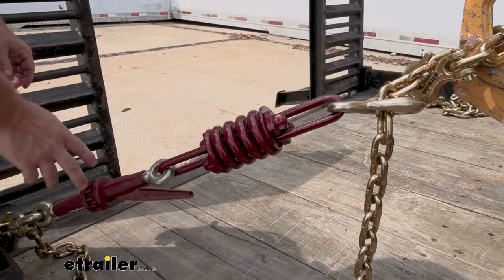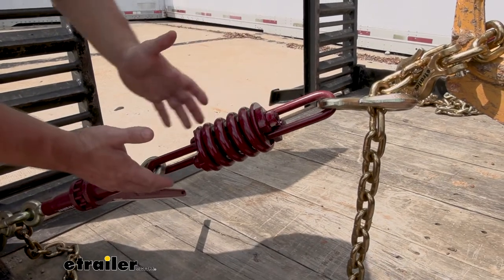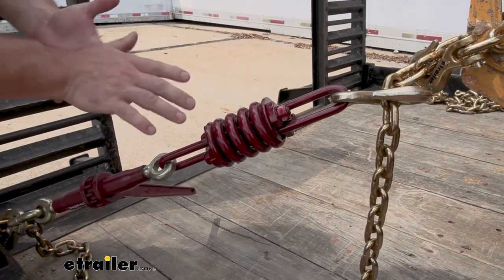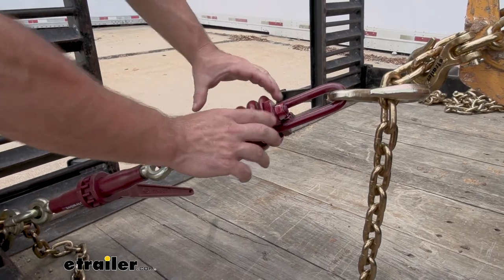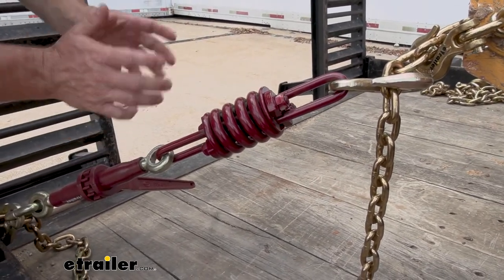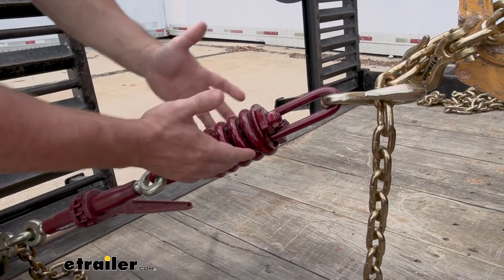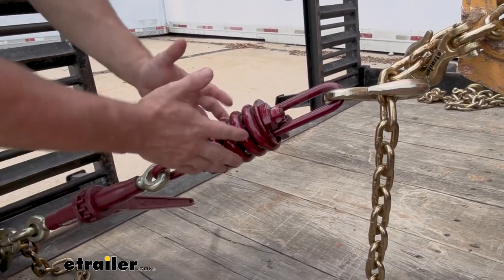Something that sets this chain binder apart from all the other ones is this compression spring that's built into it. It's usually working with something that has suspension or tires that might shift back and forth on the trailer while you're moving. When you go to tighten it down, it's going to compress the spring — so it's already compressed when it's tight with all that tension. If your load were to move, it would expand out and then pull it back to this original state, allowing that movement to stay here instead of transferring down to the chains and loosening those up.